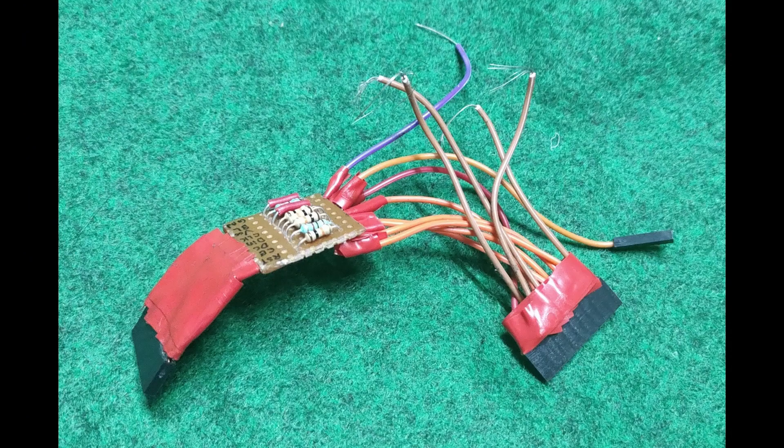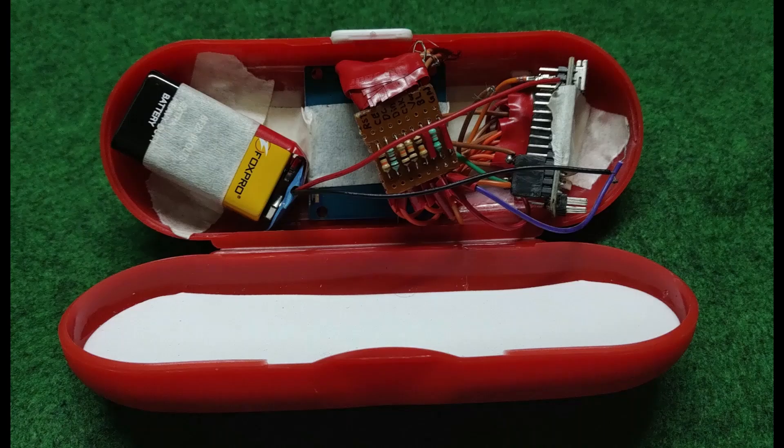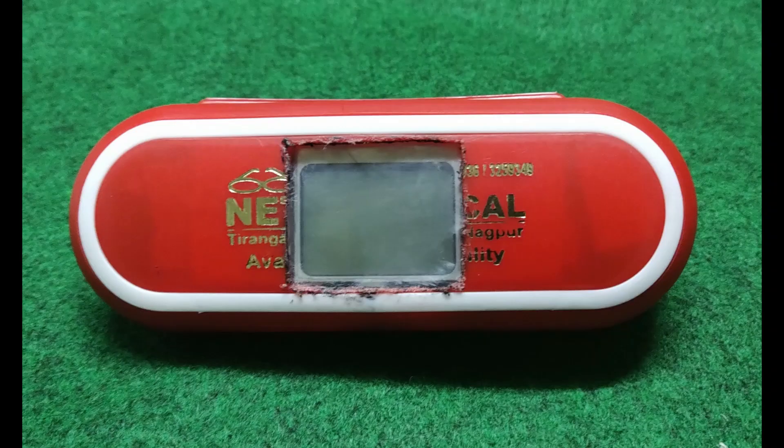These are the pre-soldered wires required for the model according to the circuit diagram. Now after connecting the Arduino board, display, and the power supply and putting them inside the case, we are getting the first view of our dashboard like this.